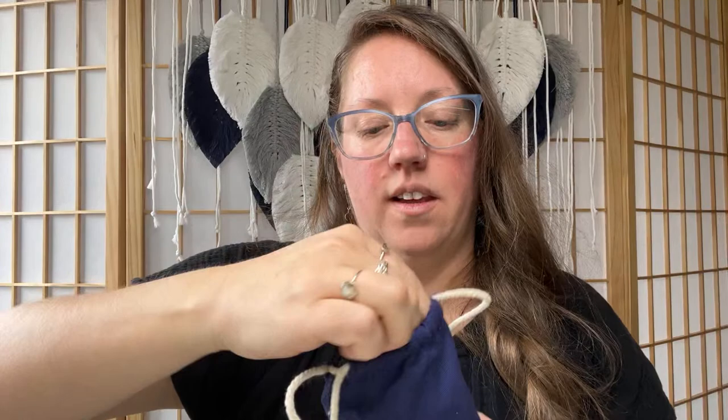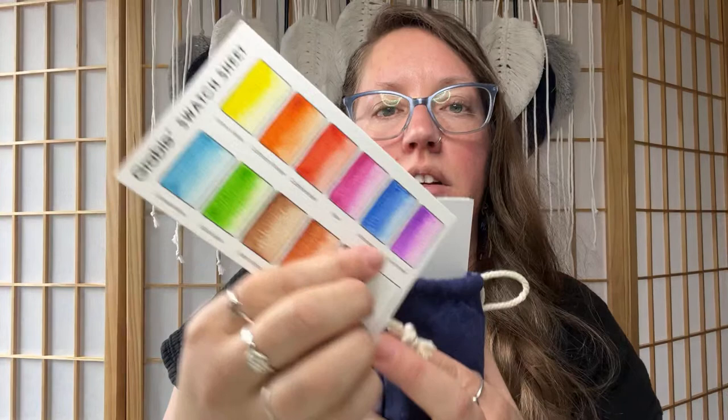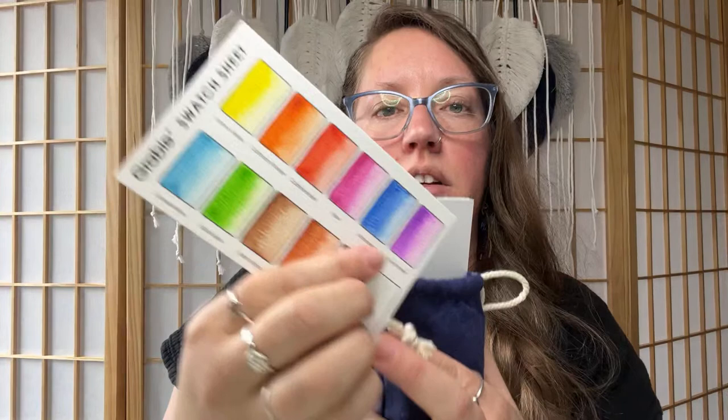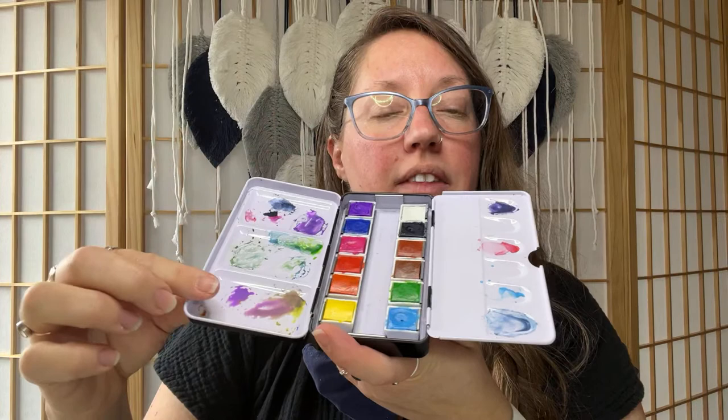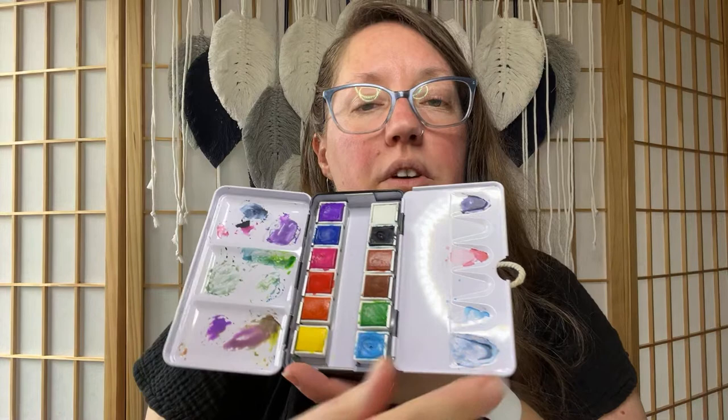Inside the set, it has a swatch sheet so you can put the paints on there and check out what the colors look like on paper and get to know those colors. It comes with a pad of small watercolor paper, which is perfect for getting started, painting outdoors, or for small projects at home. It also comes with a paint palette and 12 paint colors. I've used mine a lot already, and I love that it has plenty of room for mixing your own colors, which we'll be doing today.